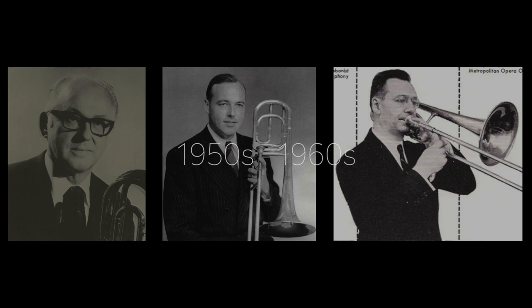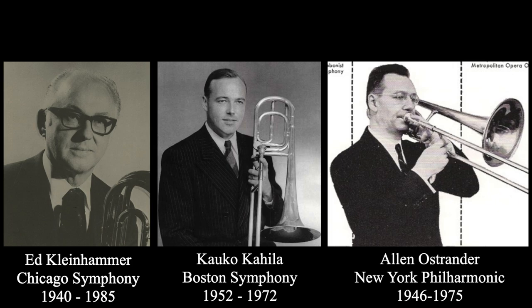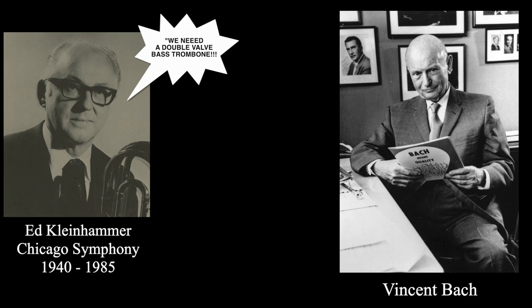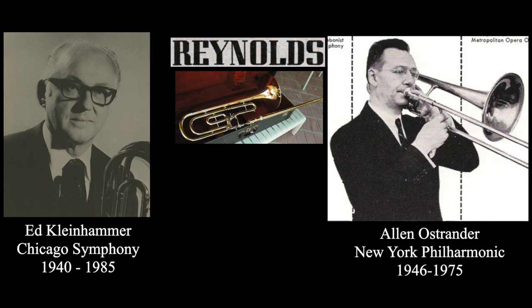Back in the 50s and 60s, three bass trombonists of leading symphony orchestras told three different stories about how it was invented. They were Ed Kleinhammer of the Chicago Symphony Orchestra, Alan Ostrander of the New York Philharmonic, and Kalko Kahila of the Boston Symphony. Ed Kleinhammer said: in the early 60s, I went to see Vincent Bach at a convention in Chicago and told him we need a double valve bass trombone, but he thought it would be too expensive, so he didn't make one. Then I shared the idea with Alan Ostrander who shared that idea with Reynolds. They liked the idea, and as a result made the first double valve bass trombone.